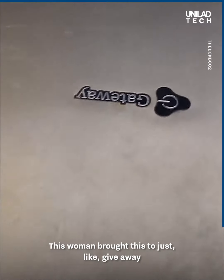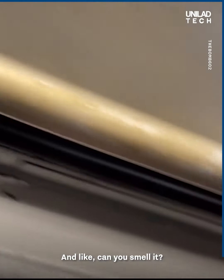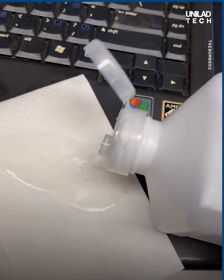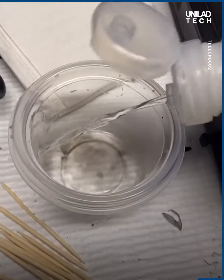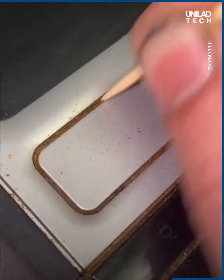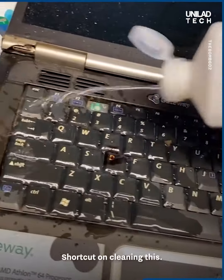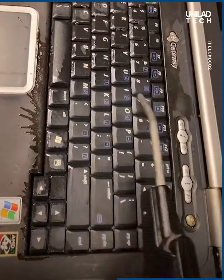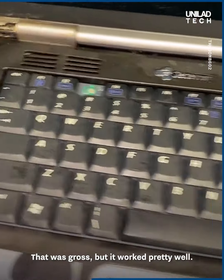This woman brought this to just give away because she doesn't need it anymore. Can you smell it through the screen? There's a shortcut on cleaning this — that was gross but it worked pretty well.